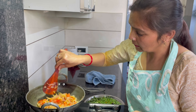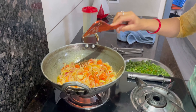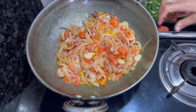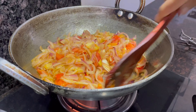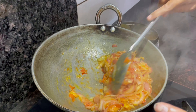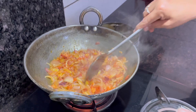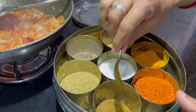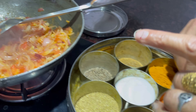The tomatoes will cook down to the bottom. The tomatoes are done. We will mix the tomatoes in and they are ready.